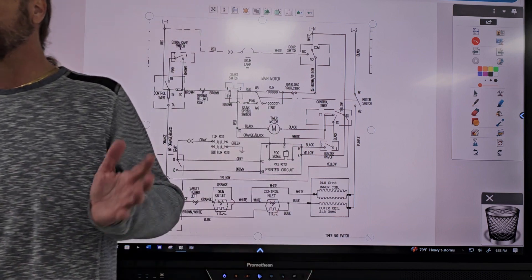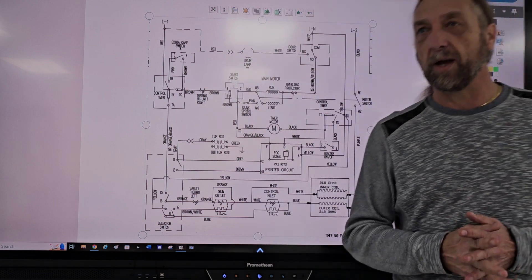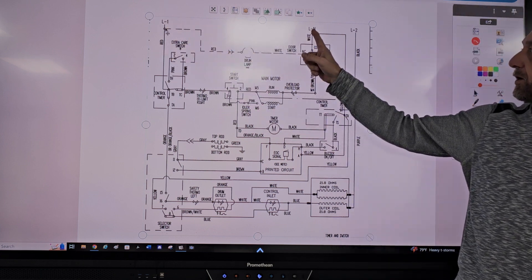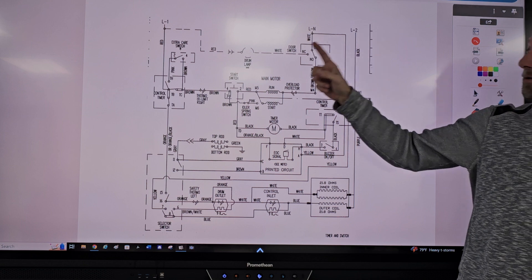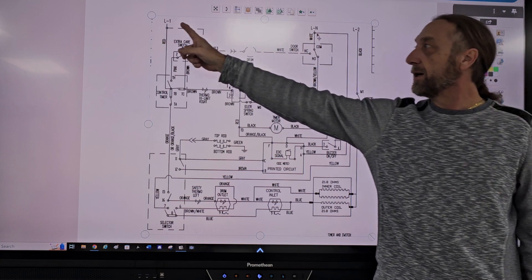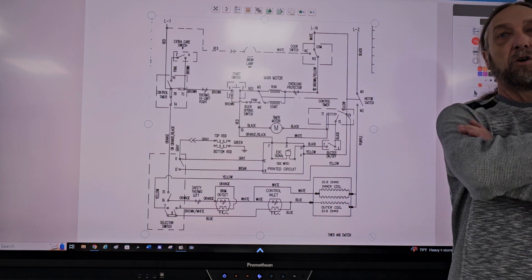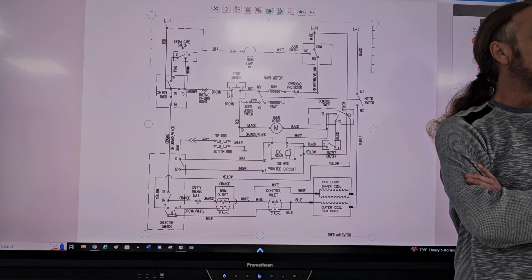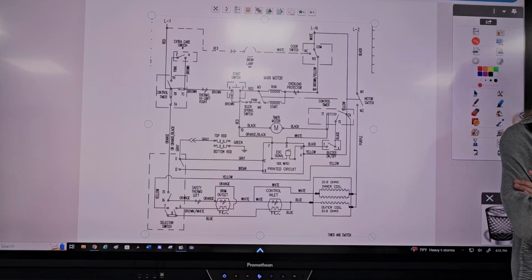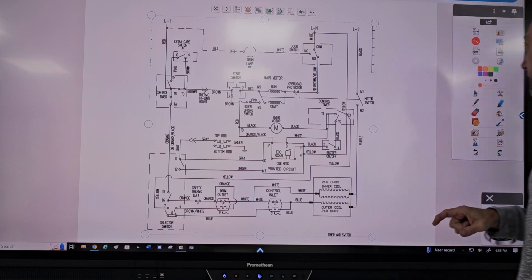This problem is the dryer is not running at all. So the first thing is, on a dryer, how much voltage do we have? 240. We have line one, neutral, and line two. So line one to neutral is 120, line two to neutral is 120, line one to line two is 240. So if the motor's not running, what are we concerned with? Just 120. Because the motor runs off 120. So I'm going to go ahead and show you the circuit for the motor.